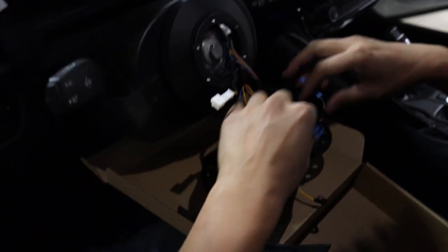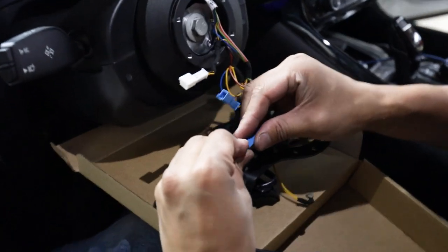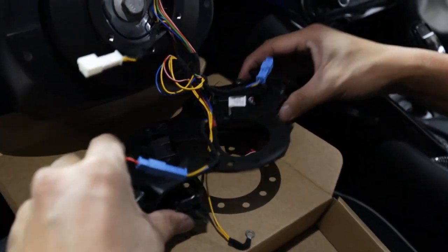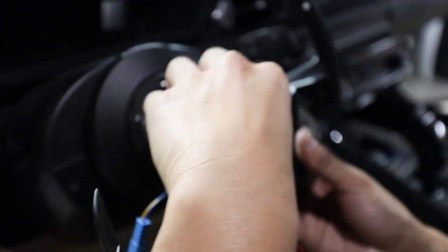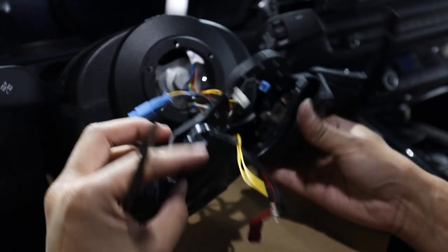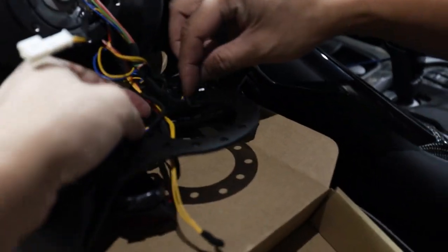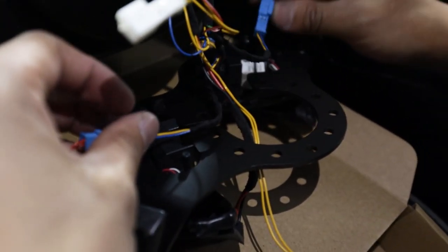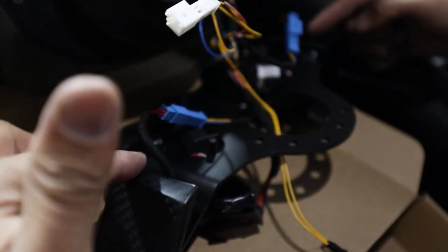Once we have our plugs in, take the adapter bracket with all the controls on it and plug in the paddle shifters. Next, line the adapter bracket up with the short hub and shove all the wires into the short hub — it's a lot of wires but it is possible. Make sure to allow the blue clips that go to the paddle shifters to slip through the slots on the adapter bracket.